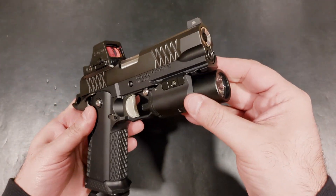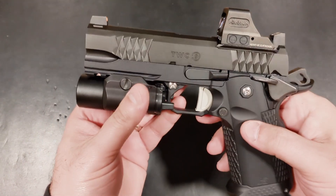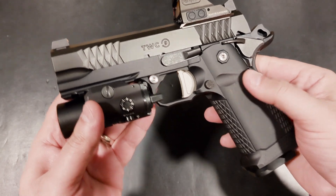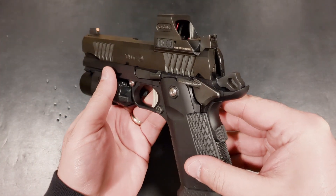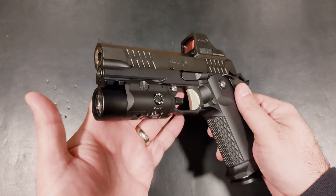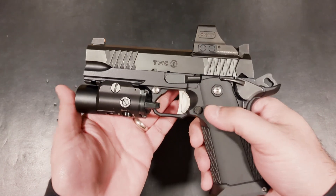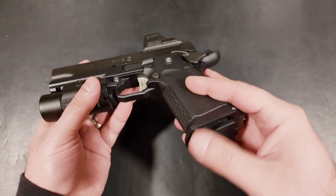In full disclosure, I have not shot this pistol yet and don't intend to. I'm biased towards full-size 2011s and I've decided to move up a couple notches to the custom 2011 world with my next purchase. Unfortunately, I'll be flipping this pistol in order to do so, but I wanted to at least give you guys a first impressions video seeing that there aren't a lot of reviews out there.